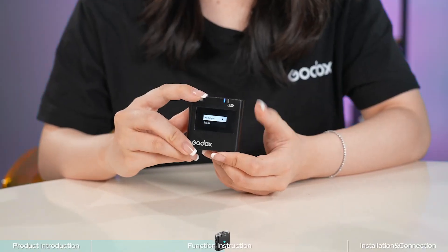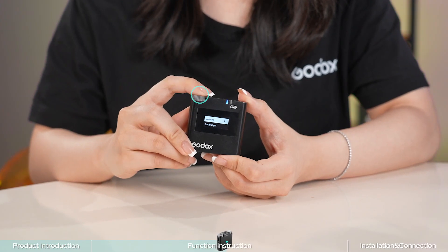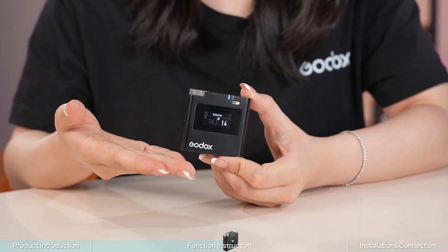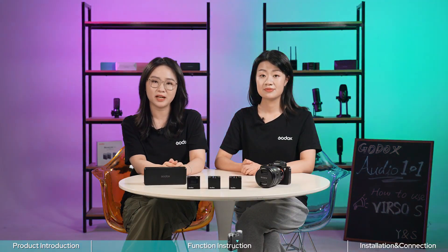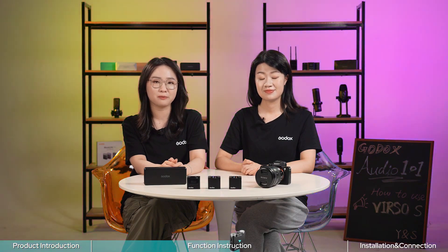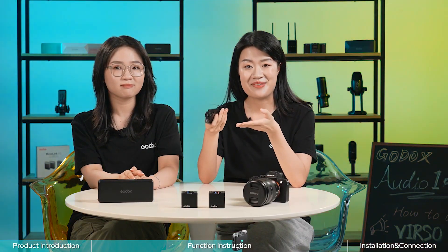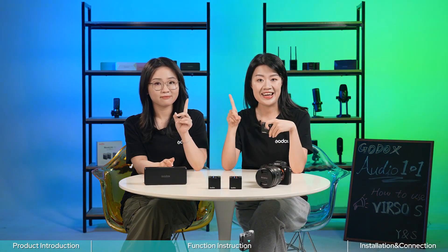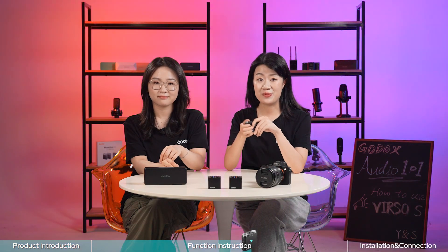Let's take the volume setting as an example. Short press the menu button, then select to enter the volume interface. Twist and press the dial to select group A or B, then twist it to adjust the volume for each group separately. Finally, short press to confirm. All function settings in the menu interface can be easily operated with one hand by twisting and pressing the dial.